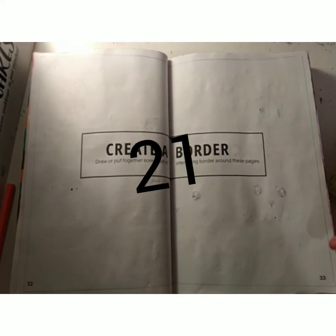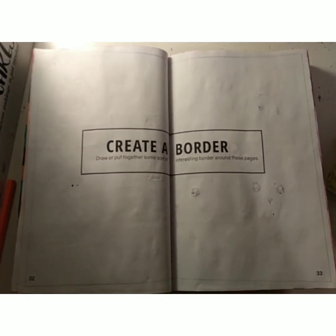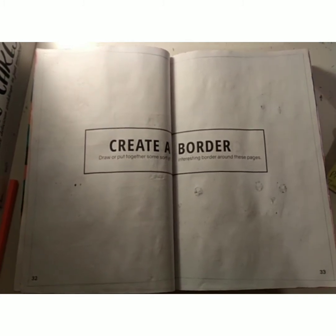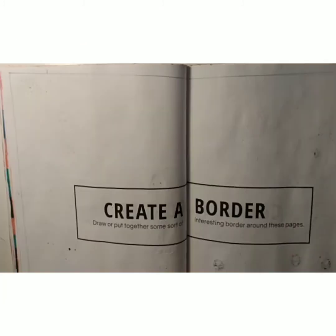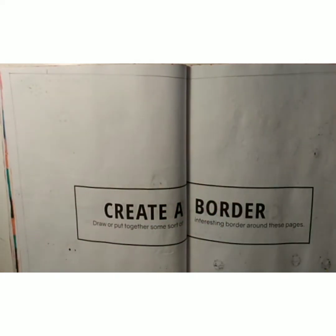Then this line down here is 21 centimetres, so it'll start 2.1 centimetres out, which is about here. Then we'll join them up to create the rectangle — you'll see when I do it. So I've already marked out where the rectangle's going to be: here, here, here, and here.